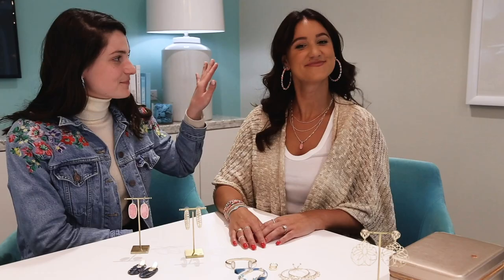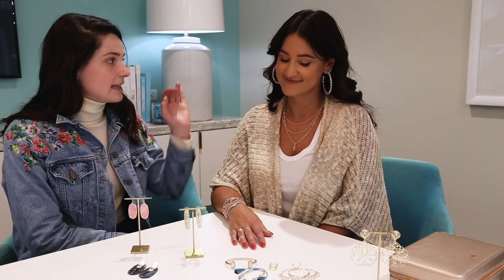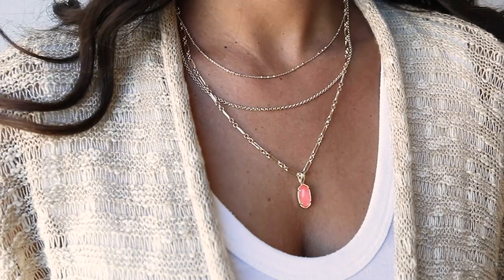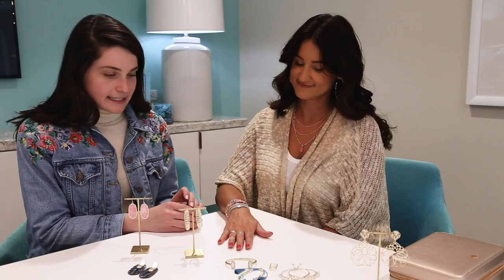Andrea has on the Reese hoops — these were a favorite last year, you guys bought them out so quickly that we had to bring them back. They are perfect for spring break, will transition well into summer, and come in a bunch of different bright colors so you can bring those colors into the rest of your look. Around her neck she has our newest triple layer Elisa necklace. You guys love the layered look and this piece makes it so easy — all three necklaces are in one piece.